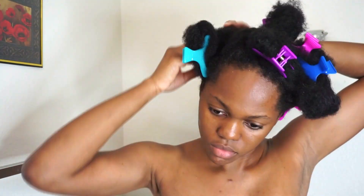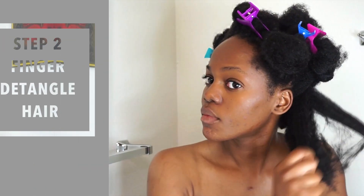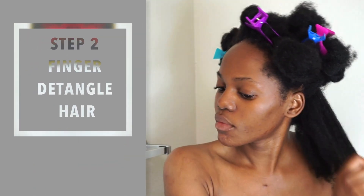So the first thing I do is section off my hair into many different sections. I used to use only four sections before, but this time I decided to use several sections — I think I did about 10. After that I like to finger detangle each section. I did that many sections because I knew my hair was really tangled from the last hairstyle I did, and I wore that hairstyle for a month and a week.